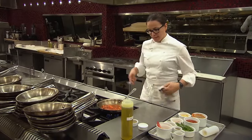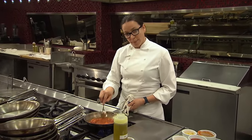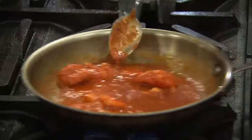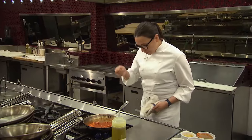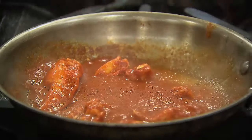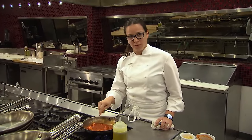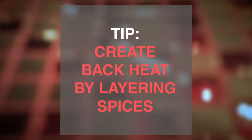I like to turn the heat down now on the lobster to start to get all those flavors — that base we started with, the garlic, the shallot, and the red chili flakes — to incorporate into your base marinara sauce. I'm just now feeling the heat from that red chili flake because I started with it in the beginning. It's nice and layered. So when I said we wanted some back heat on this, that's what I meant.